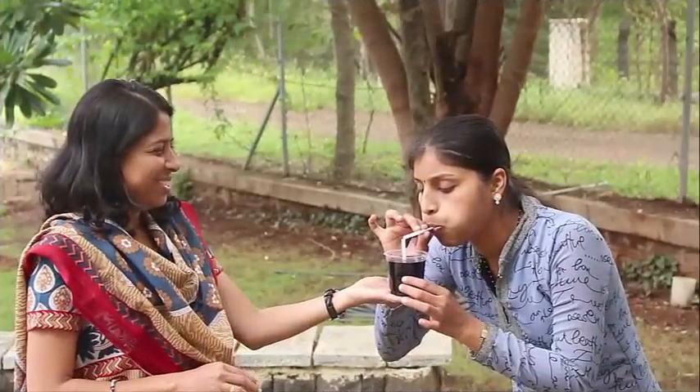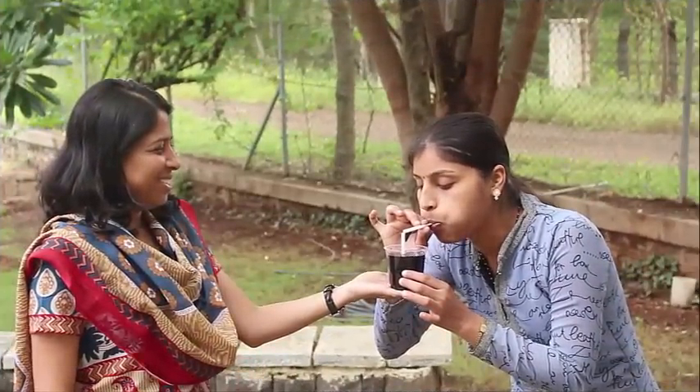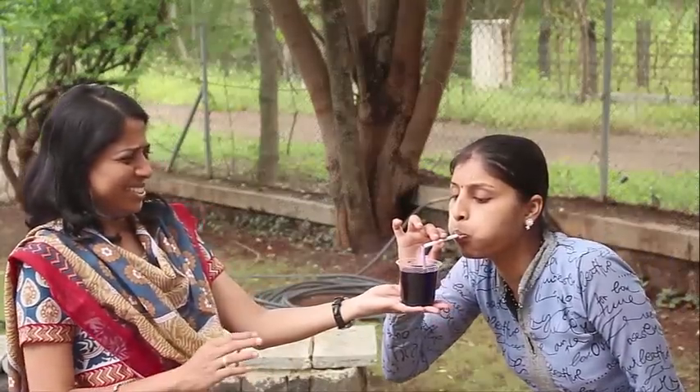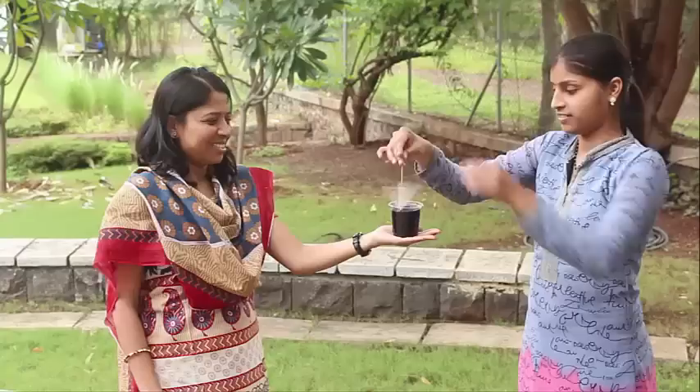This is an amazing 3-in-1 toy — a flute, a mist, and a sprinkler.